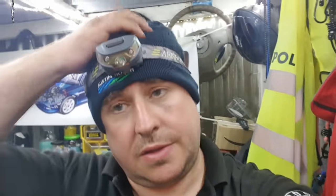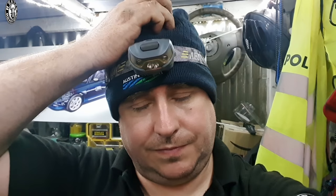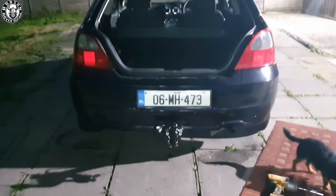Well, the head torch is out, so that should tell you everything. When the sun has gone down in the middle of July and I'm whipping out the head torch, that means it's very, very late at night. It's after 11 and thankfully everything's done, but you just won't see it because it's pitch black and the car is black. So I'm going to carry on this video tomorrow.